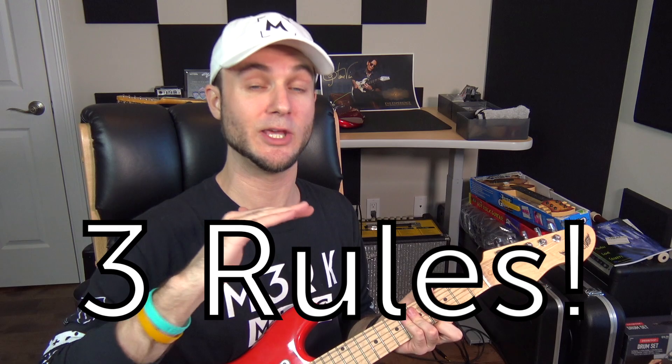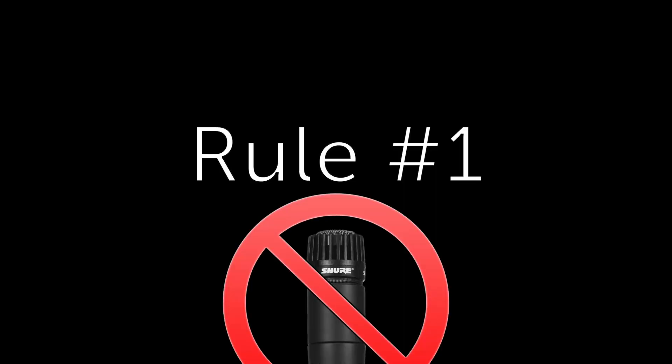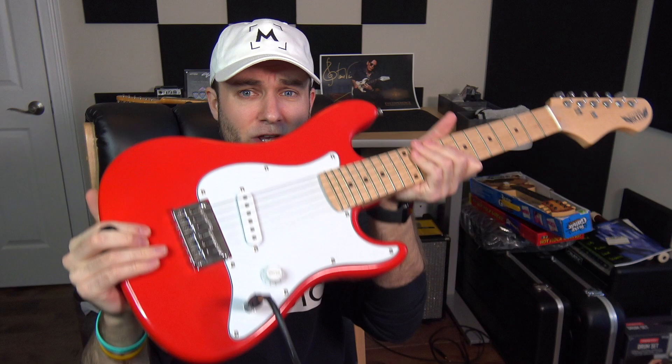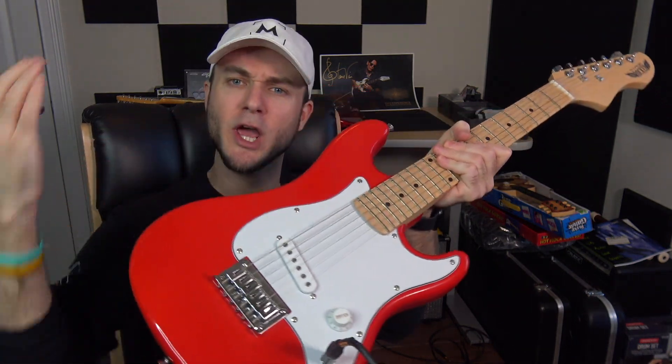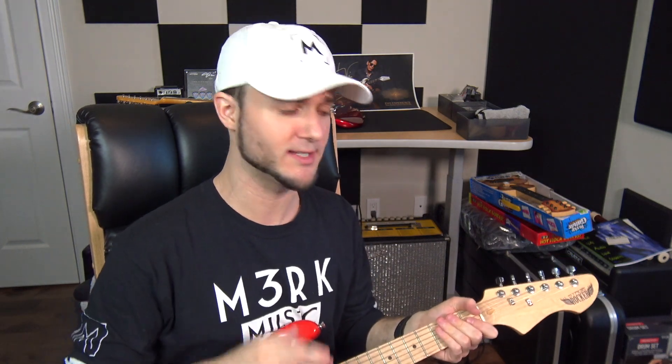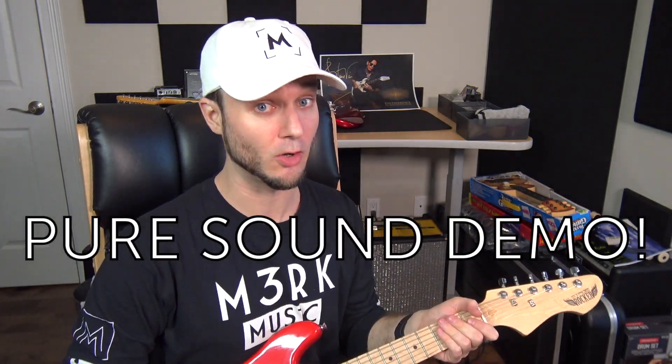There are three rules you can't break to get the ultimate sound demo. First rule is no USB mics. Second rule is no Line 6 amps. And third, and the most important — the golden rule of every good guitar sound demo — is no alterations to the sound. This ensures that you guys are hearing the absolute most pure tone coming out of this extremely expensive Fender guitar. I just want to reassure you guys that there are no alterations to the sound at all, so what you're about to hear is the pure raw sound of this guitar.